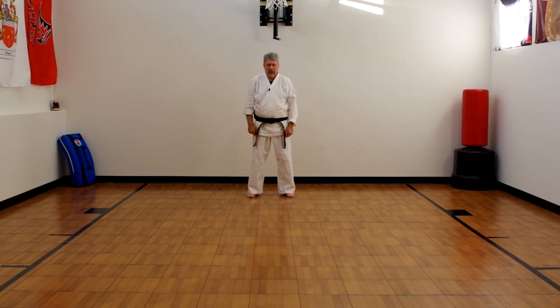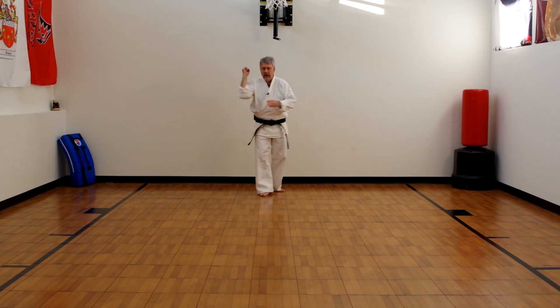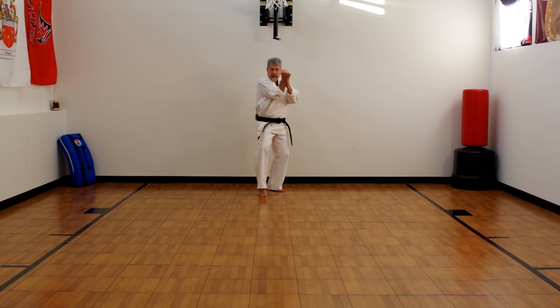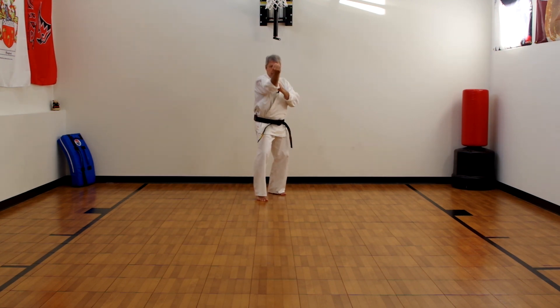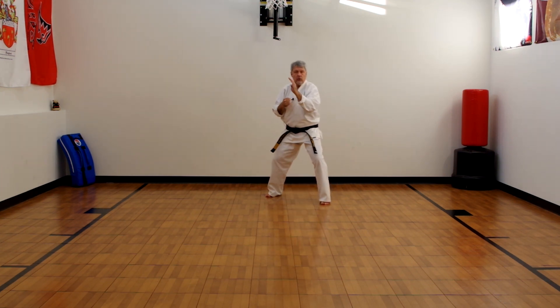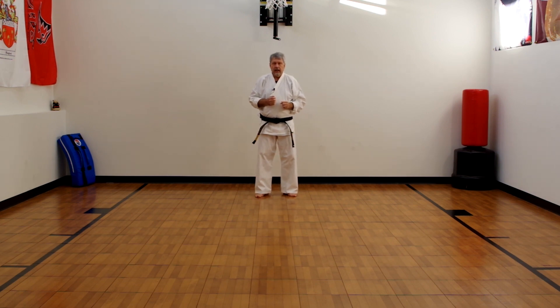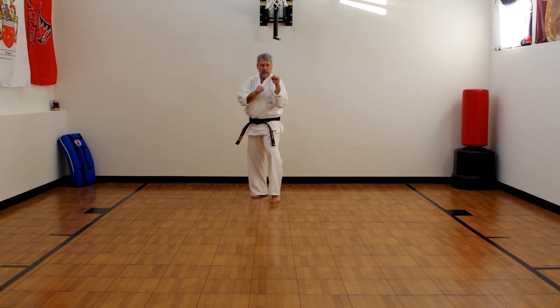The next block is called a mid-level block. It's kind of like an up block but in reverse — an up block comes from the inside to the outside, while a mid-level block comes from the outside to the inside, coming across your body. You're using the same bony area of the hand. Someone coming in, you're blocking — you could follow with back fists or all sorts of things. Sometimes you'll use this in a parrying motion for throws, which will be covered in another video. It's from the outside to the inside, the opposite of the up block.